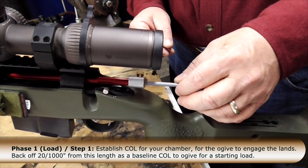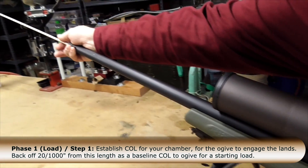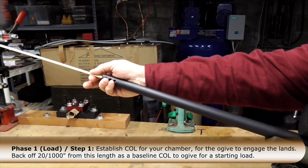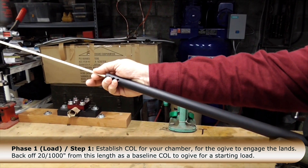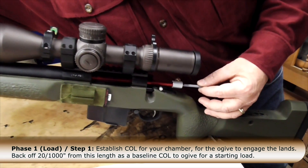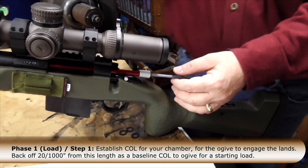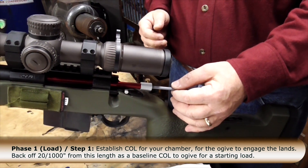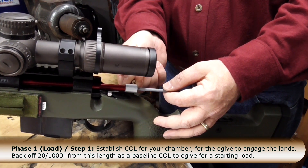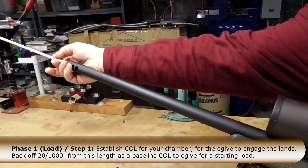I'm just pushing it in very, very lightly, because if you push in too hard, you can get a ten-thousandths variation. I use a wooden dowel — this is a trick our gunsmith taught me — where you push it back again and repeat several times until you get the feeling that you're just kissing the lands. The wrong approach is jamming it into the lands and then screwing down. You actually want it just kissing the lands.